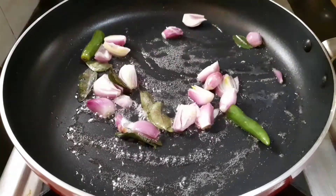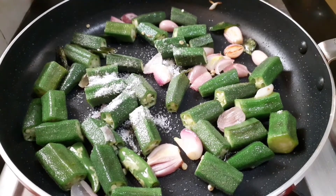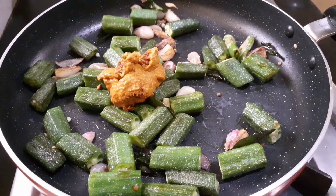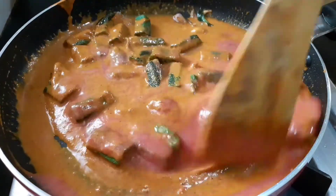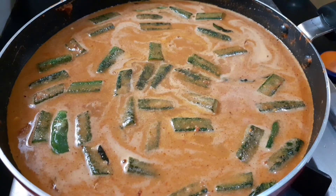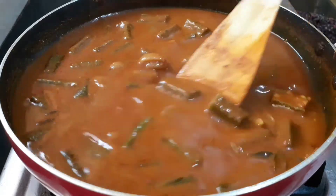Let's fry it in the oven. Let's fry it in the pan. Let's paste it in the pan. We are ready to start the pan.